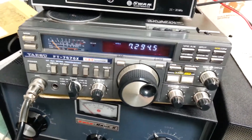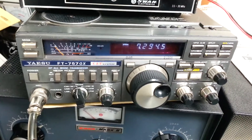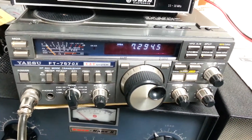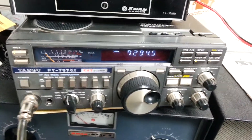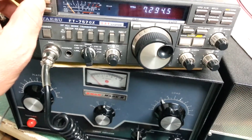We're doing the transmit test on the Yaesu FT757GX. We're just going to go ahead and key it up. We have it in CW mode, and I'm going to use the MOX button right here to transmit.